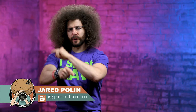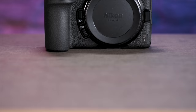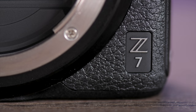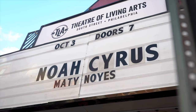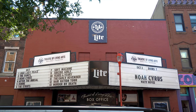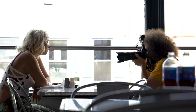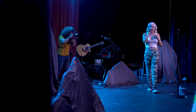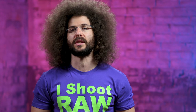Jared Polin, Froknowsphoto.com, and this is a real world review of the Nikon Z7. I went and photographed my friend Maddie Noyes who was opening up for a musician at the TLA in Philly. She is the perfect subject for this review because we can get portraits and we can get low light photos at a concert venue. So let's see how the Z7 did.